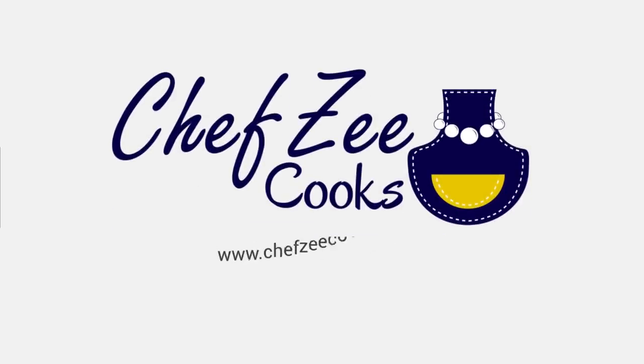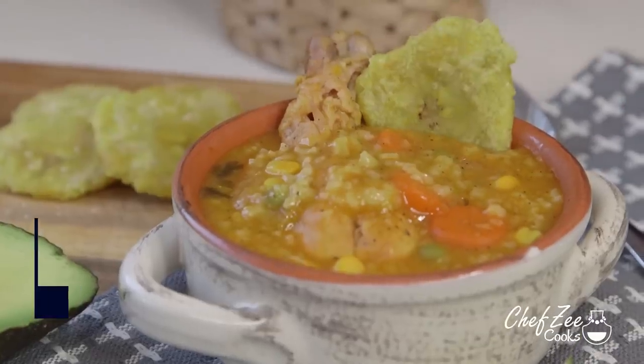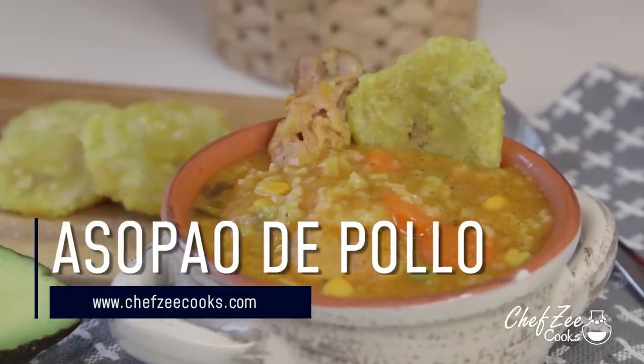What's for dinner? Hey everyone, I'm Chef Z and welcome back to Chef Z Cooks. Today I'm going to be showing you how to make asopao de pollo, which is a Dominican chicken and rice soup.